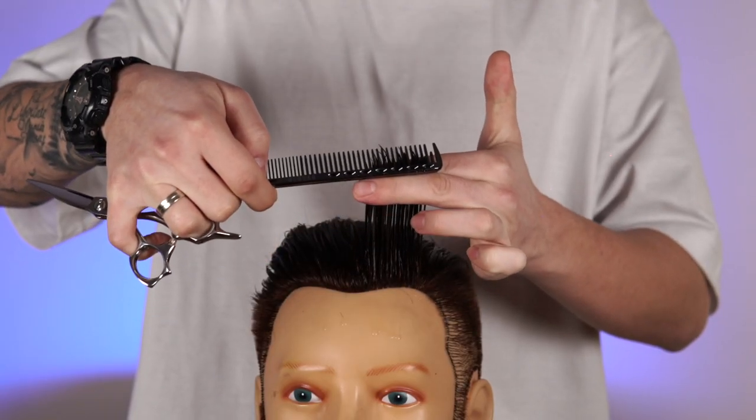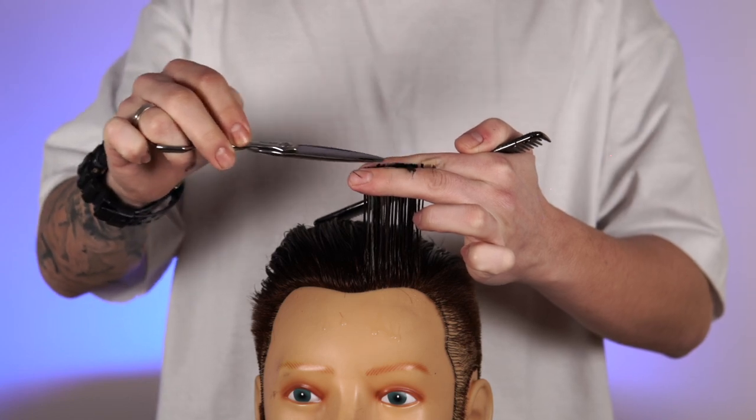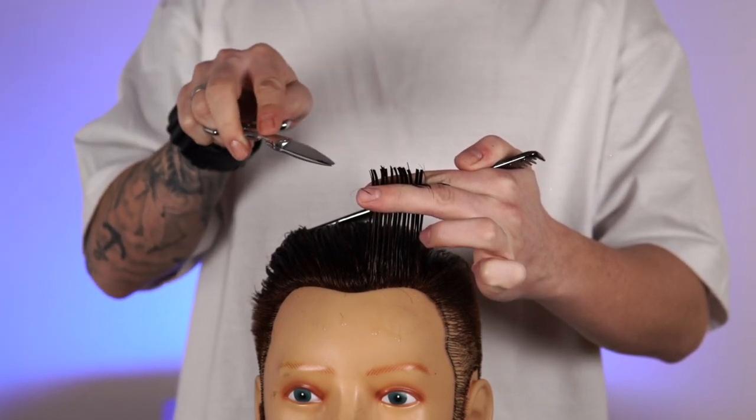By using straight cut the hair will look like this — as you can see I have reduced the length and at the same time there is a clear line which can serve you as a guide if you need.